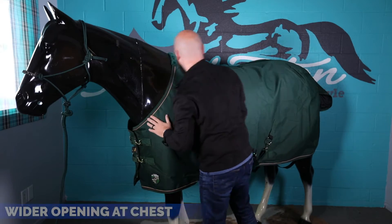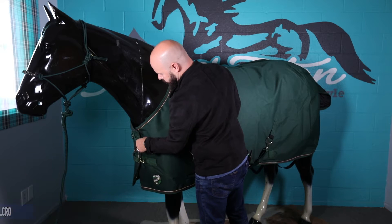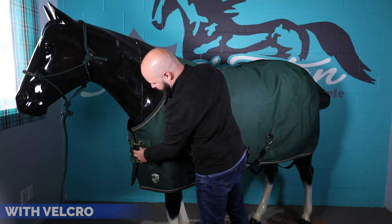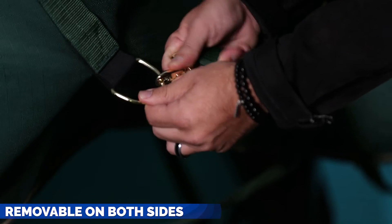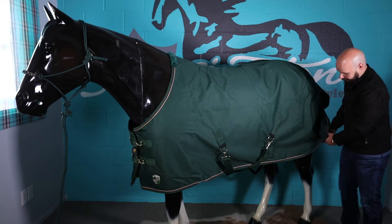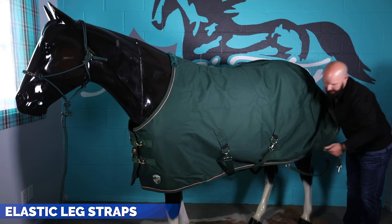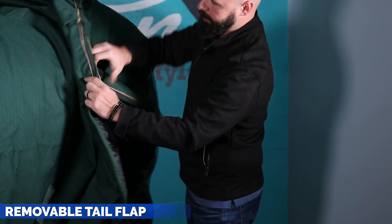The features of this blanket include clip front closures at the chest with velcro, crisscross belly straps which are removable on both sides. So if you bust a clip, you can just replace the strap and you're not out of a blanket. It also has elastic rear leg straps with snaps and D's on both ends, and a tail flap which is removable.